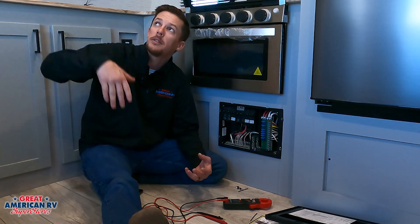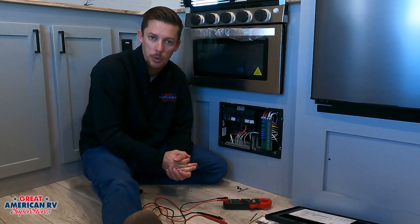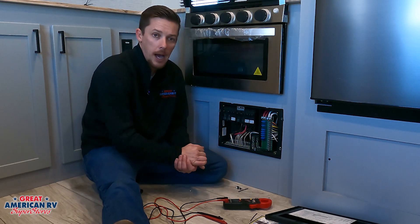So number one, if you notice that your system isn't working — our lights are getting dimmed, so on and so forth — we want to make sure that our breakers are on here. We also want to make sure that our breaker is on at our power pole outside. Now in the case of this particular unit, the converter is going to be behind this.